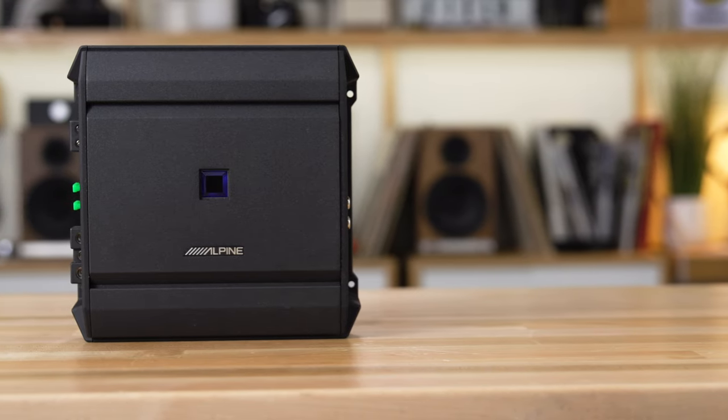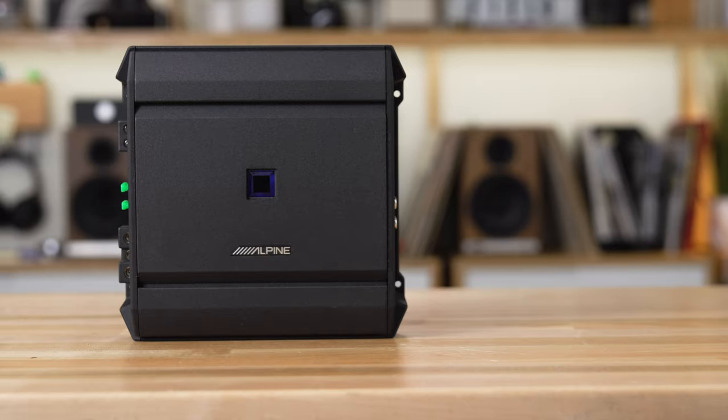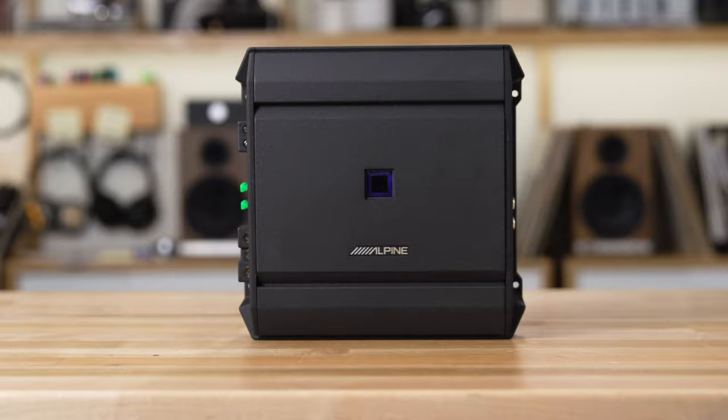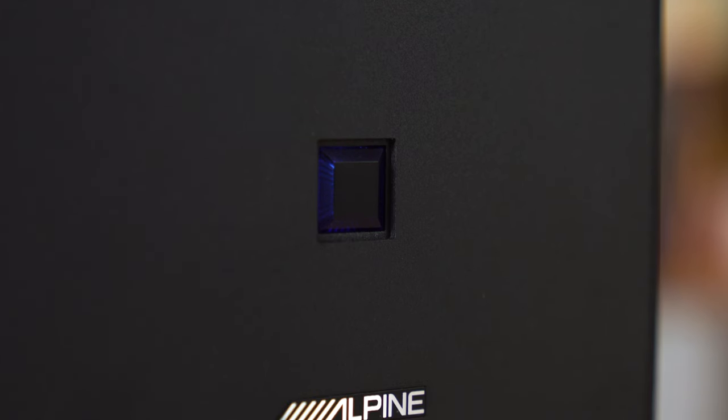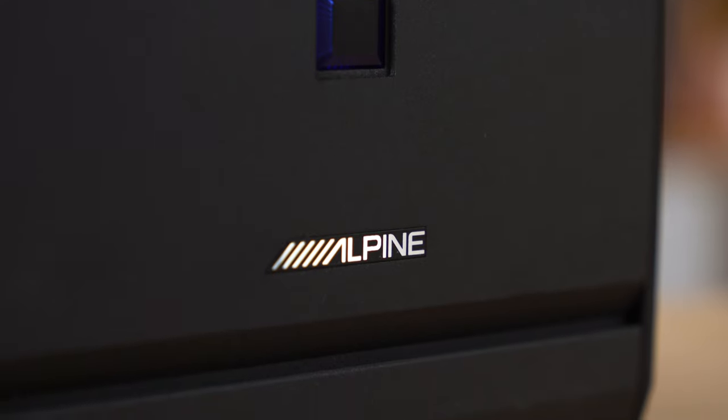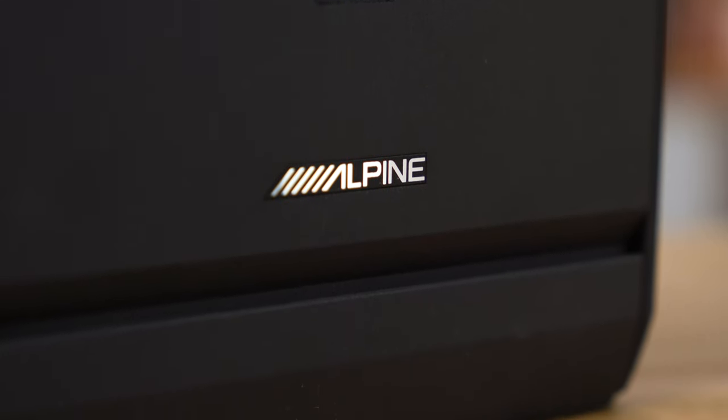When Alpine builds these amps, they include a verification certificate. They can do that because they test every single one as they come off the line. That verification certificate will be in the box with the amp, showing you exactly how much power your amp put out when Alpine tested it, and it will be at least as much power as advertised.